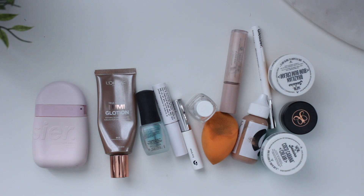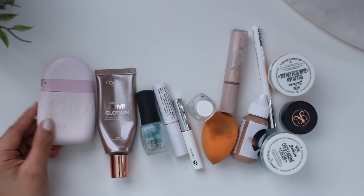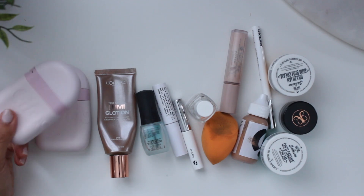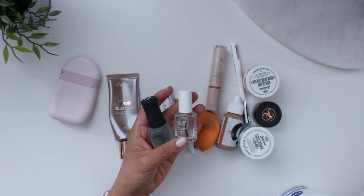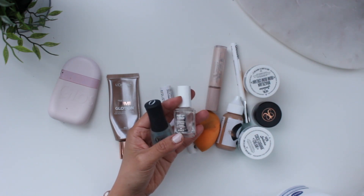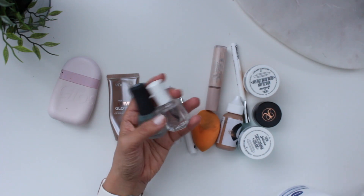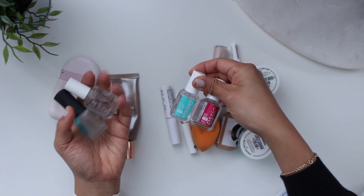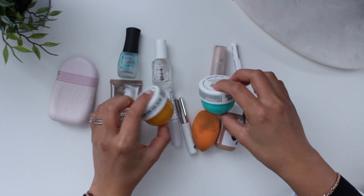These are body, nails, and makeup items I've used up. I used up another Glossier Hand Cream, which I really enjoy — I have another one and think I might have two extra backups. I used up the Quo by Orly Base Coat, which is exclusive to Shoppers Drug Mart, and the Essie Treat Love and Color clear coat, which I was also using as a base coat. I replaced this duo with a new duo from Essie: the Here to Stay Base Coat and the Good to Go Top Coat.